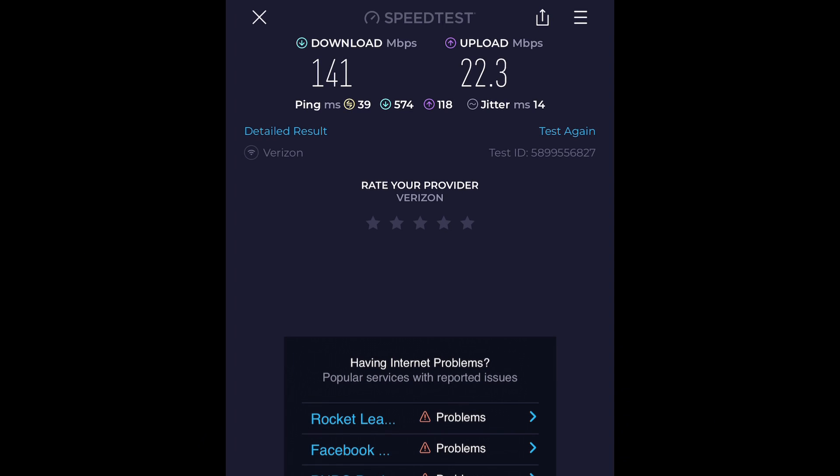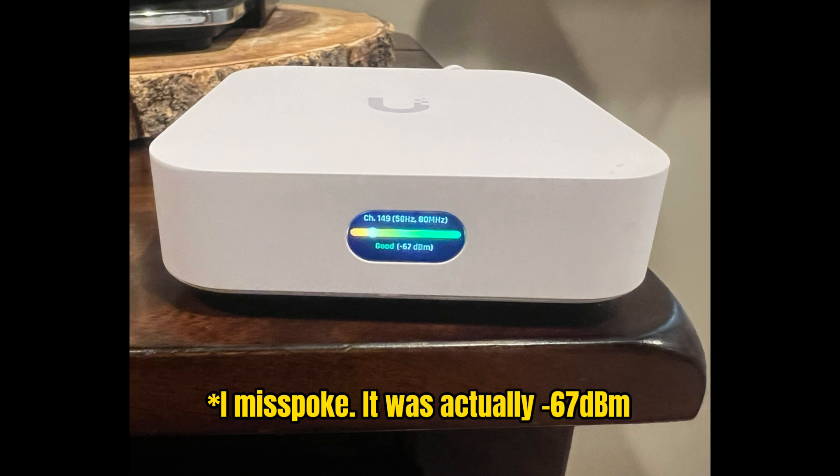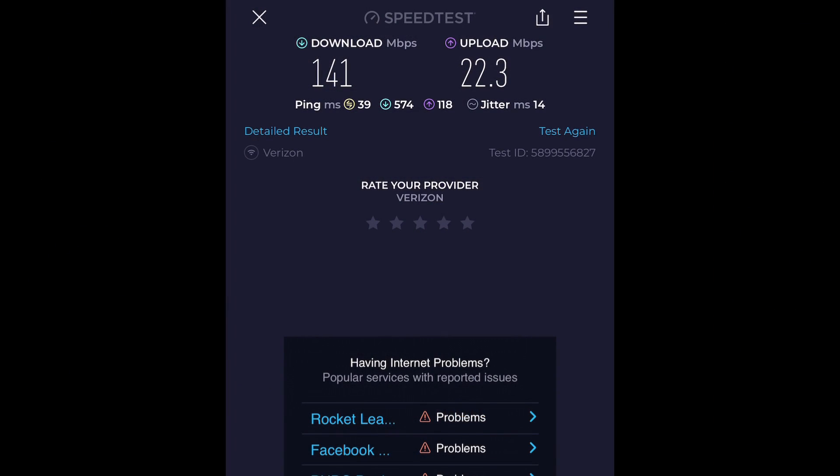We got our first slower test. It states it's at minus 70 dB. It is probably about 30 feet away, but it is up through the floor. Speed sacrificed a little bit. I'm going to move it again to the other side of the room, see what they do when it gets really far away, and we'll kind of wrap up our test results and sum things up.